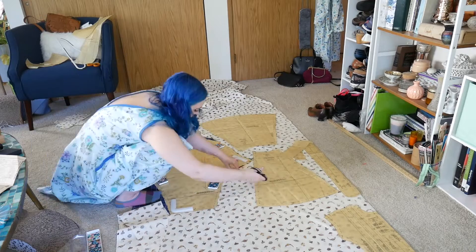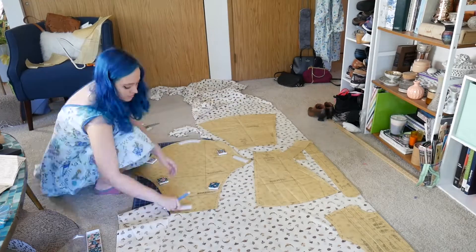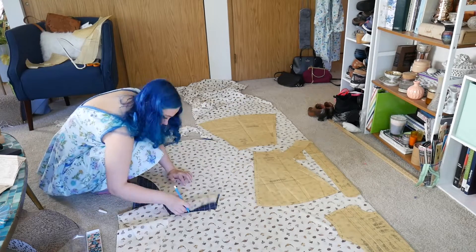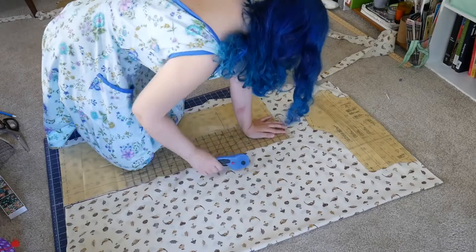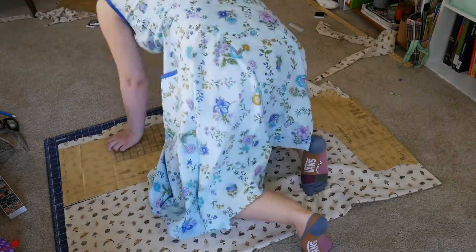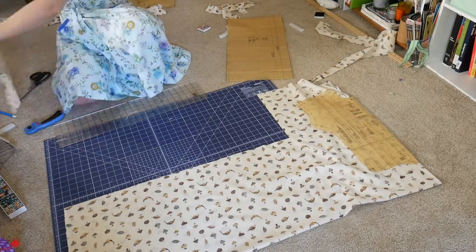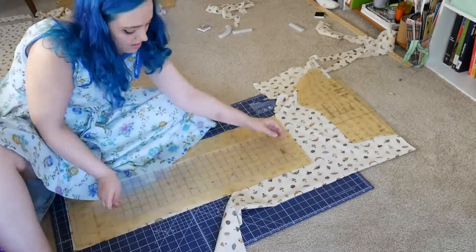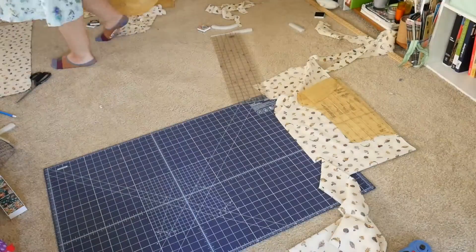I decided to go for a full pattern weight method on this one because all the pieces except the sleeve fit on my 24 by 36 cutting mat. The sleeve was the biggest piece of this pattern, which is interesting because most of the time it's skirt pieces. This just took forever, so you'll see it cut to different shots. I only cut four ruffles during this part because I miscounted, so I had to cut that fifth panel on the third day.